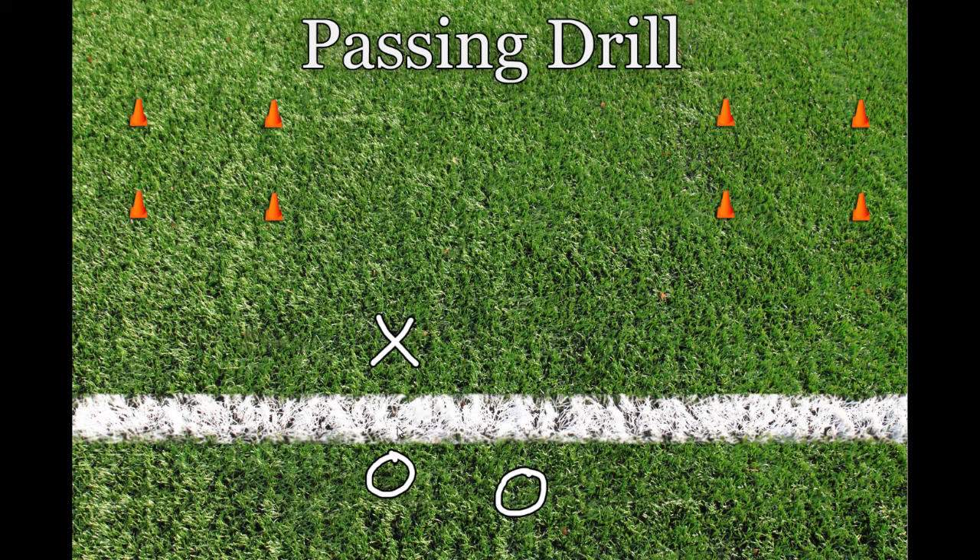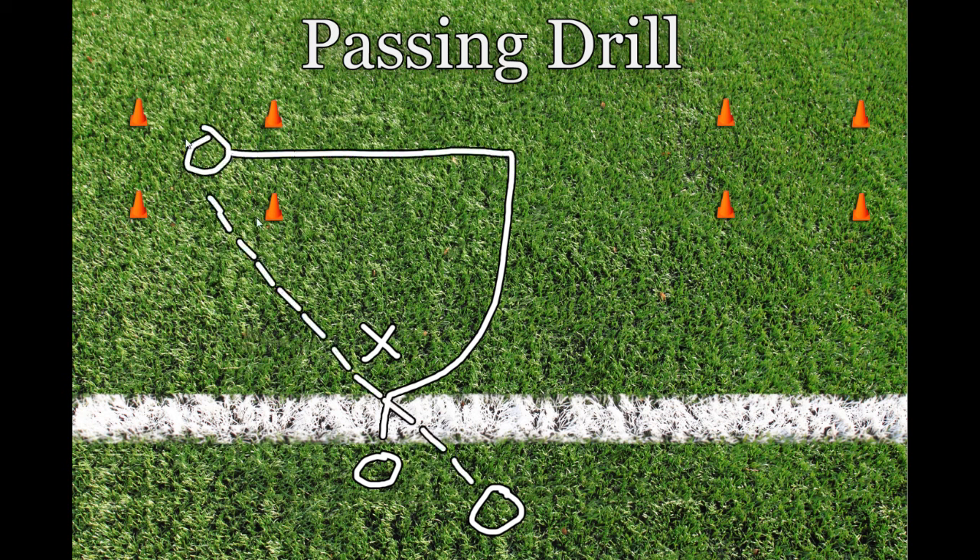Instruction for the quarterback is to throw the ball into the designated areas before the receiver enters the area. The quarterback should be throwing the ball out in front of the receiver, leading him to a spot. This is also referred to as throwing the receiver open — the quarterback throws the ball to an open area on the field and lets the receiver run to meet the ball to make the catch.